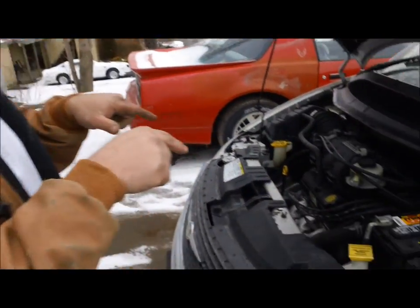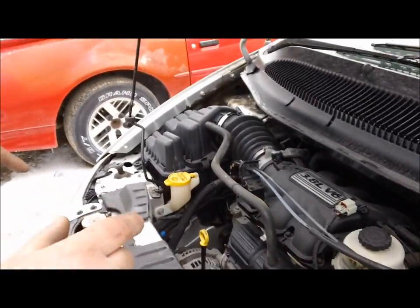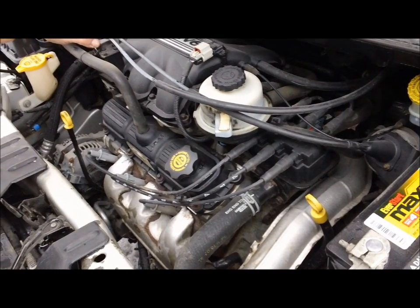Right here is a 2004 Chrysler Town and Country with a 3.8 liter V6. Listen carefully — it has a rod knock, which could be a main rod bearing or it could be a wrist pin.